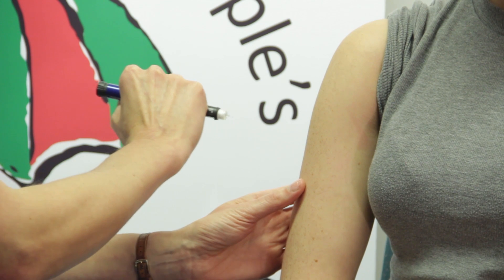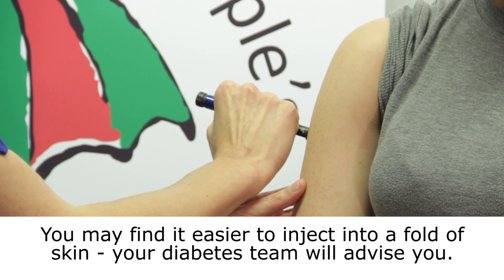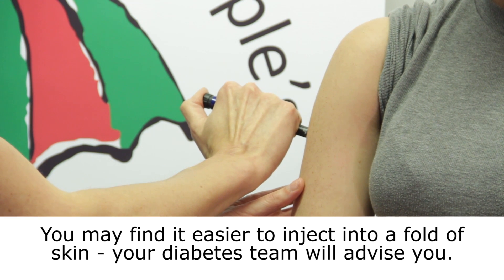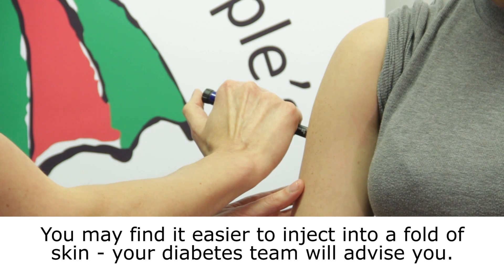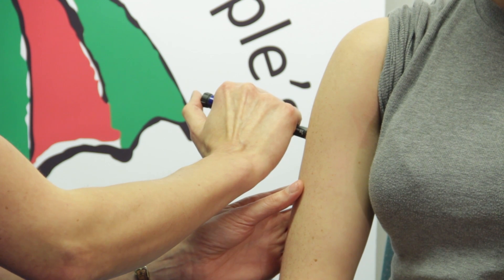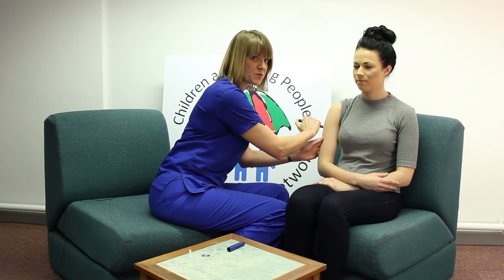You need to insert the needle at 90 degrees to the skin and push all of the needle into the skin. Once the needle is fully in the skin, you press the button down — that delivers the insulin — and the dosing dial will now read zero. You now count to ten seconds before you remove the needle from the skin.